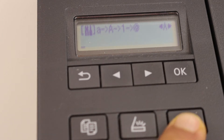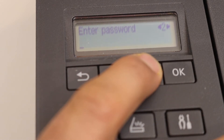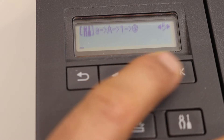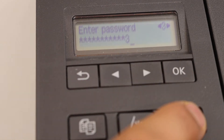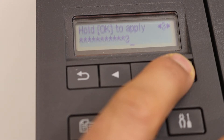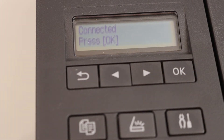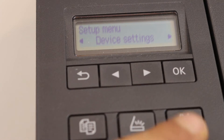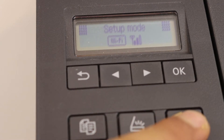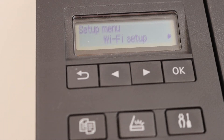Enter the password using these keys. You can use numbers, alphabets, uppercase, lowercase, and use the arrows to enter the password. Once you are done, press and hold the OK button to apply and confirm it. Once it is connected, click OK and press the setting icon to see the Wi-Fi signal. Your printer is now online and connected to the Wi-Fi network.